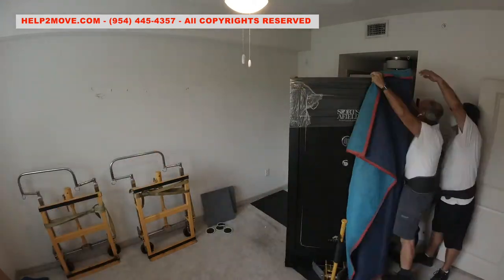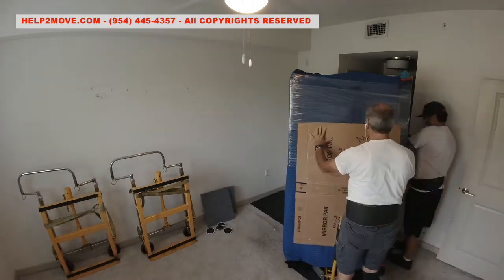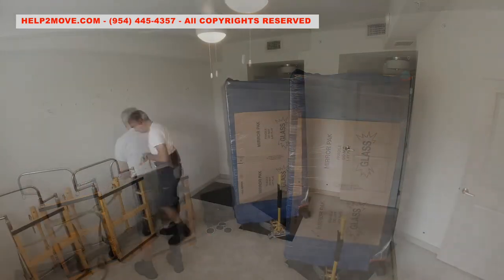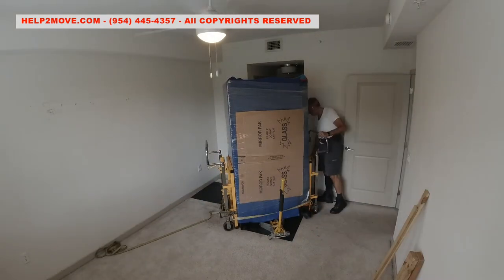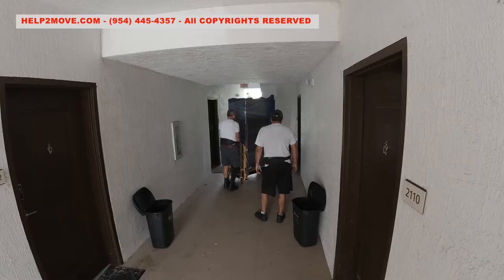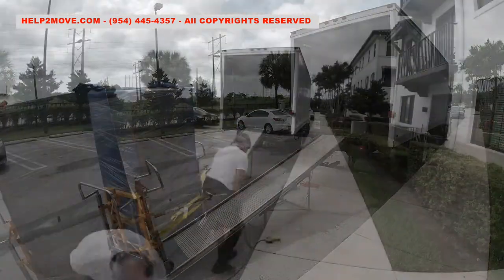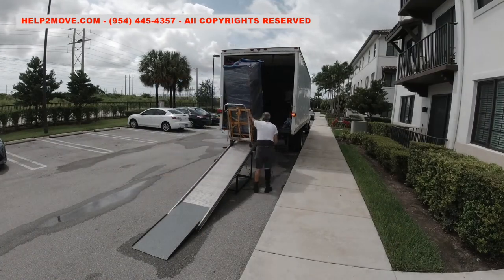Now that the safe is out, we are ready to wrap and protect it for transportation. We will now raise the safe with hydraulic equipment and wheel it into the truck. Time to move the safe up to the truck, strap it safely, and head to the unloading place.